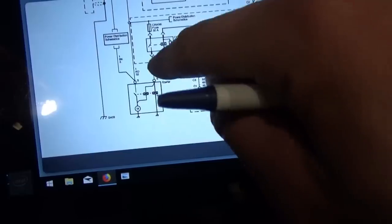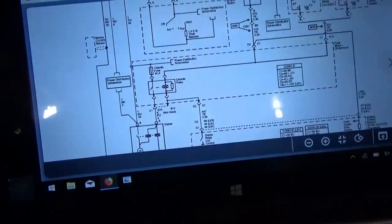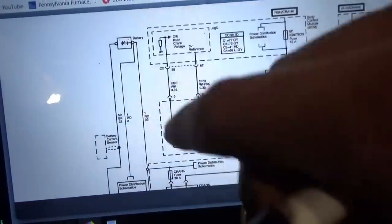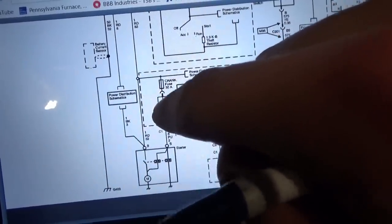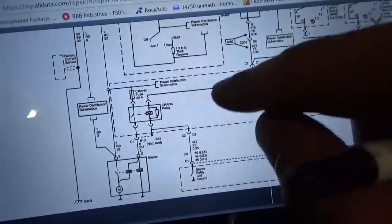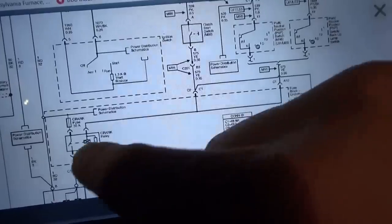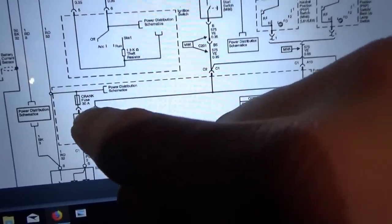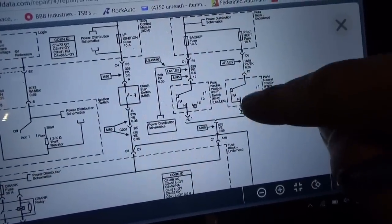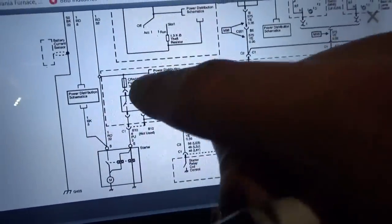A good place to start is the crank relay. Here's our starter motor — it needs power on its terminal to do its thing, supplied by the load side of the crank relay. The crank fuse is 30 amps straight to the battery. Easy check one: we need constant power there. Check two: we can jump those two contacts to see if the starter spins. The control ground side is switched by the ECM. The power feed to the control side comes from the park-neutral safety switch — in neutral or park you get power from these fuses in run and crank.